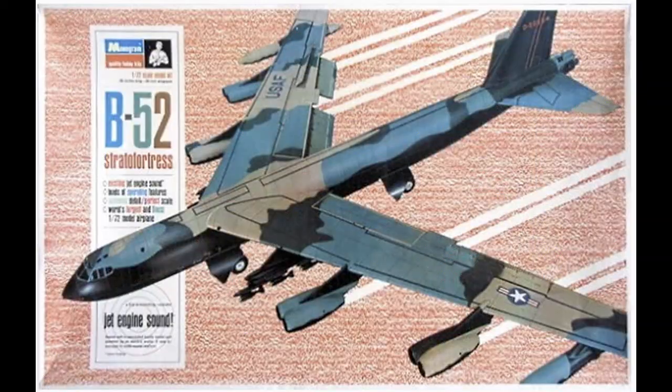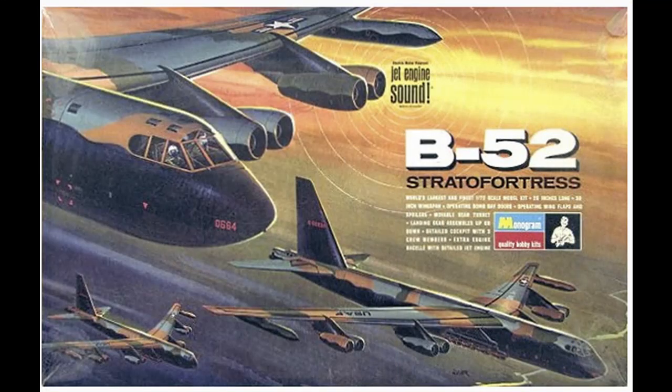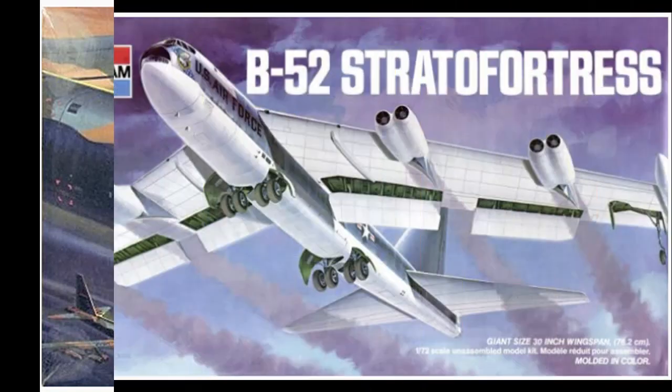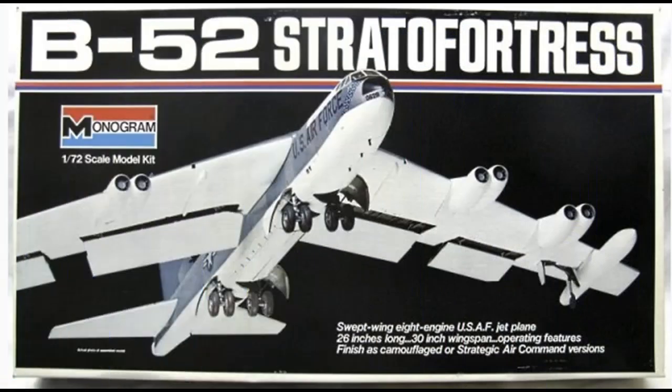The 1968 original boxing included a tube of glue, beautifully packaged with motor sound — I've done a review of that. In 1969 came a change of box lid, basically that was it. 1973 saw another box change and I believe they got rid of the motor, and the plastic changed to grey. In 1977 it was the same box art but this time it was a collaboration with Bandai — you can see some Japanese writing on there. 1986 saw a box front change again.